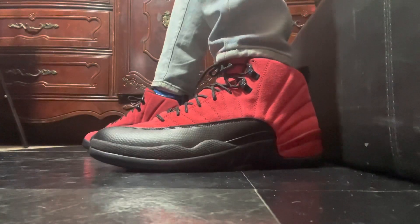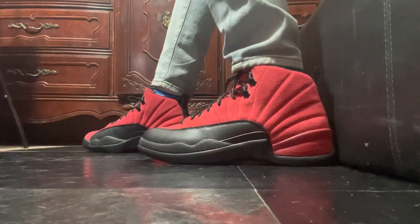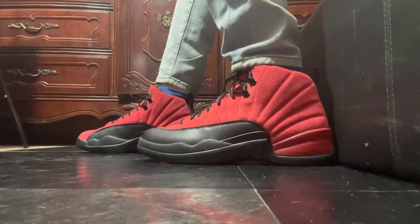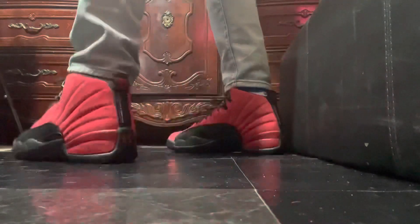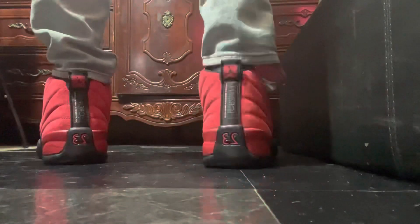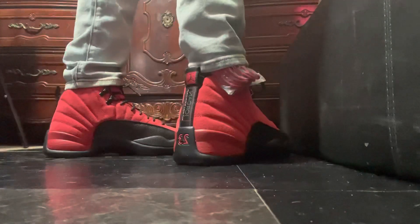Hey, is it right? This kind of was a heartbreaker. I tried to get the original pair, but next thing you know I see them being released — they're restocking a lot of them. I actually wanted a different pair way before this one.